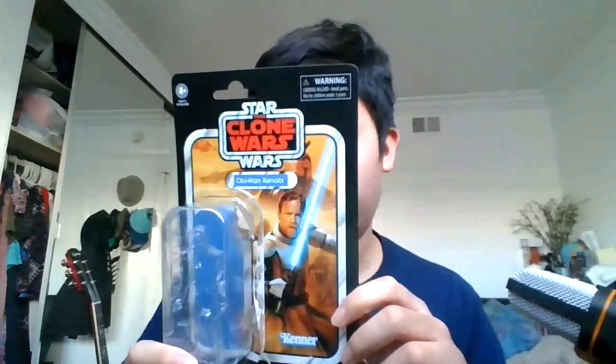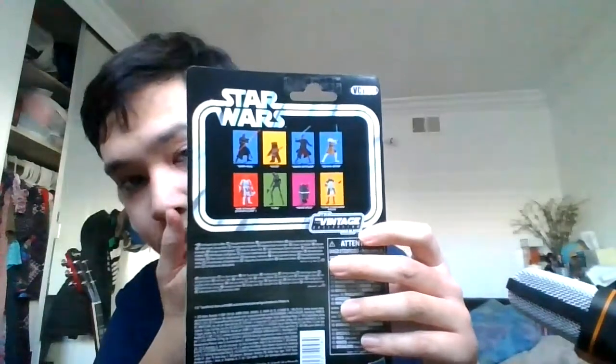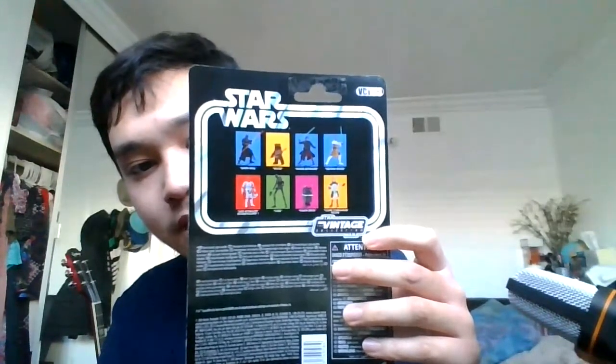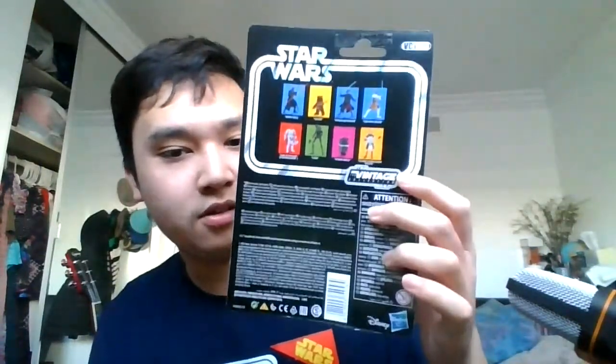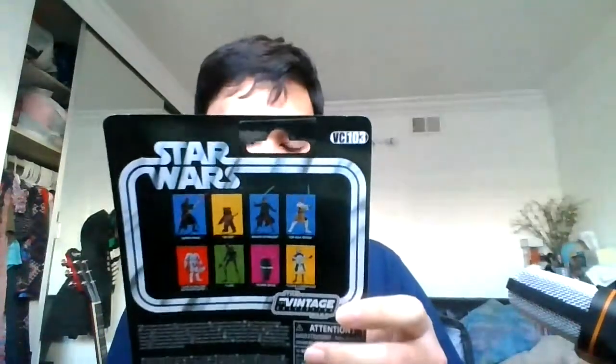We've got the typical choking hazard warnings. On the back, there are other figures listed — the first row appears to be repacks and reissues like Maul, Wicket, Anakin, and Obi-Wan, while the bottom figures seem to be new ones. We also have the Hasbro and Disney logos. This is collection figure number 103. Ages 4 and up — your typical Star Wars figure card back.